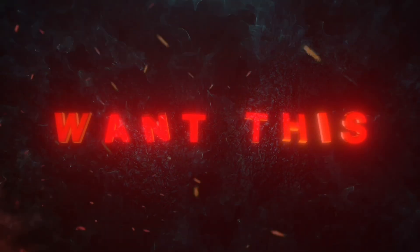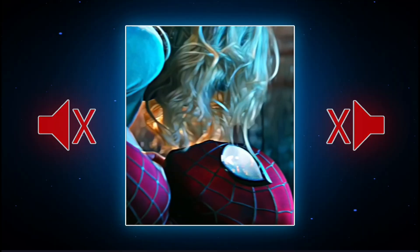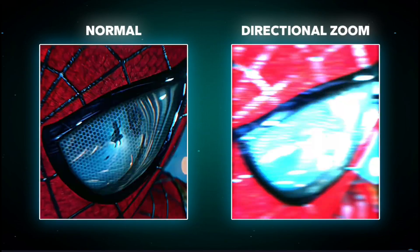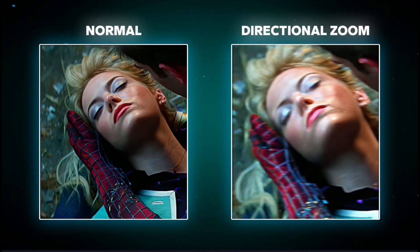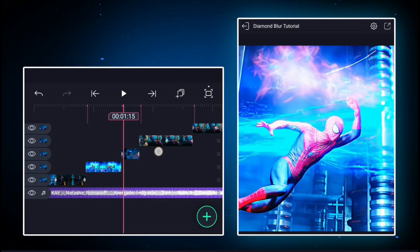Want this? Let's make it. Open a light motion effect and get ready with your clip.